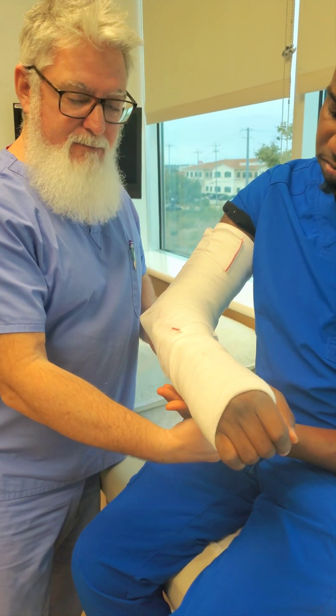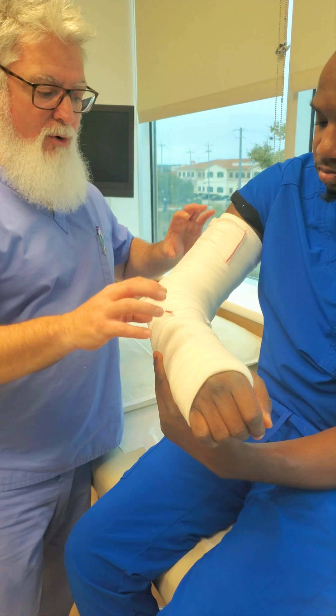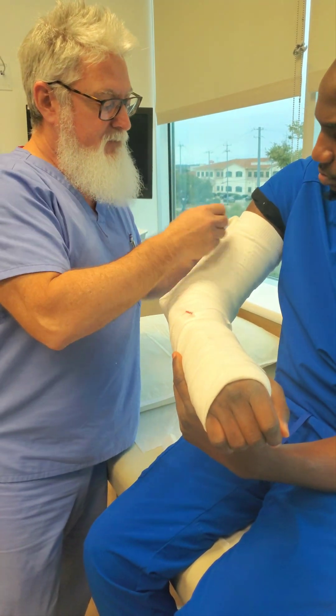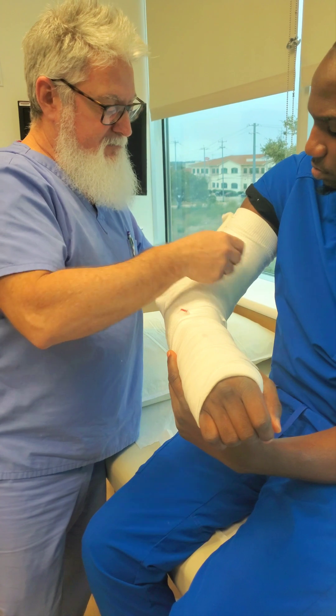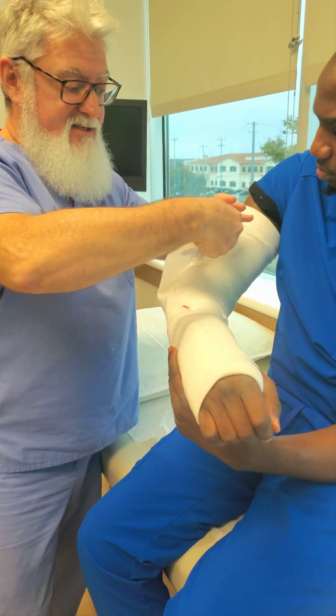Leave it on. You can have the patient hold — or if the parents are there and it's a kid, you can have them hold — but leave everything on except the ACE wraps. We're going to remove the ACE wraps, and I'm going to do it in a neat fashion because we're going to reuse them in a second.